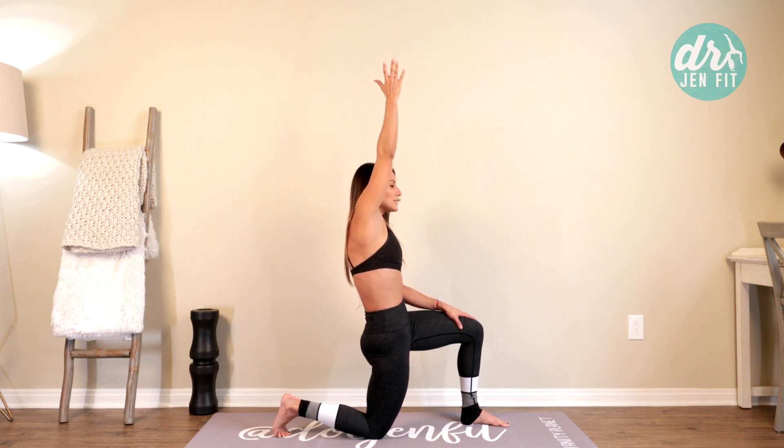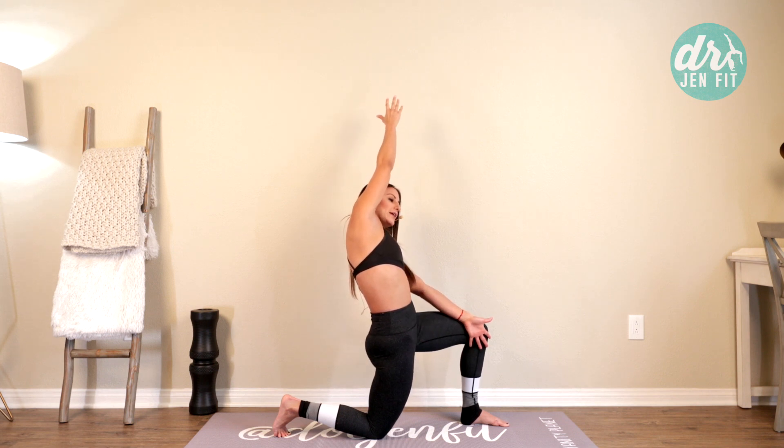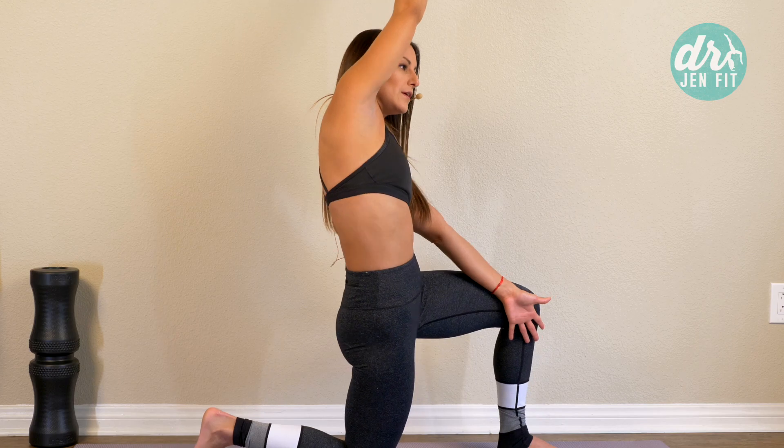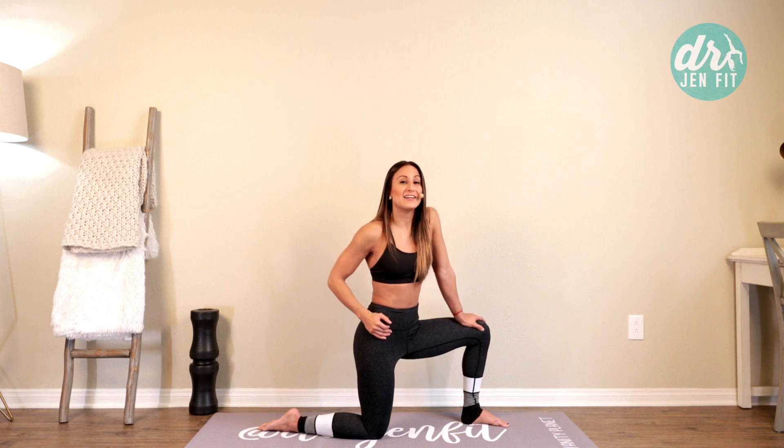Then reach that same arm up toward the ceiling and gently over. Breathe here. You can gently come forward, reach even more, or open up and go to the side. You should feel that stretch coming around here nice and deep. Just breathe here for ten slow breaths, opening up and releasing.